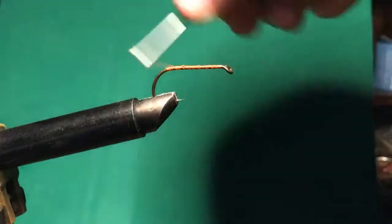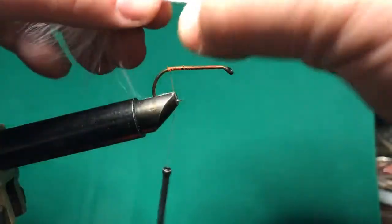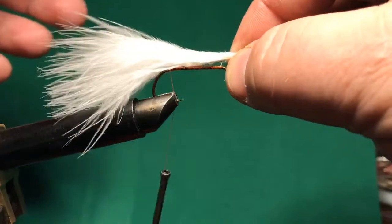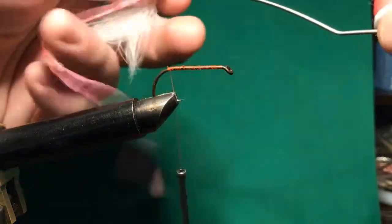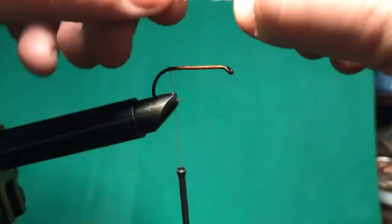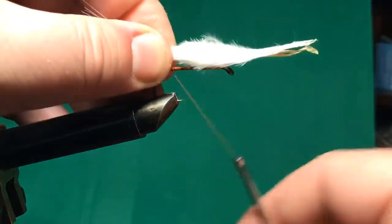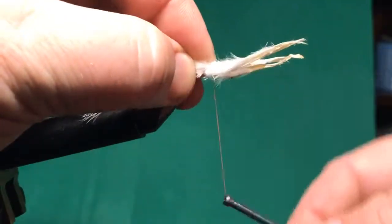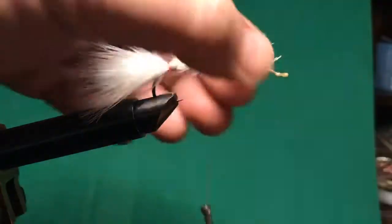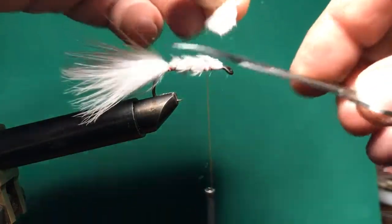What I want to do is tie in the marabou as a tail, and I'm going to use the rest of the feather to build the body so it's a little bit thicker. Then I'm going to use some of the pink tied in with the white to mix in for color. I'll make the tail about the length of the hook and then wrap forward, leaving a little room at the head to tie off. I'll trim that off.